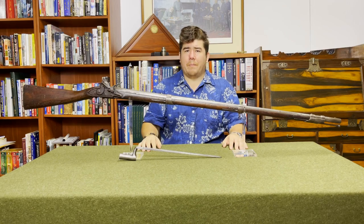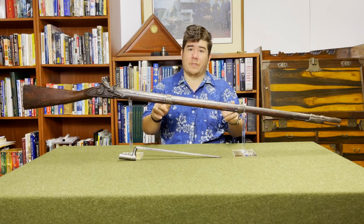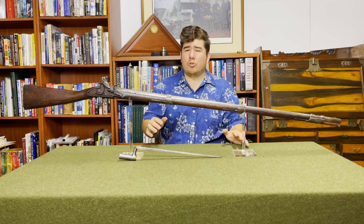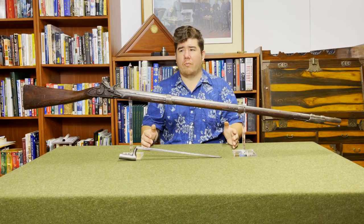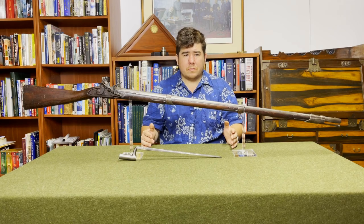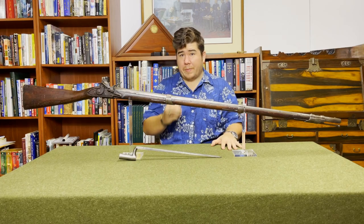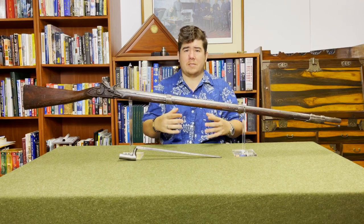Now that we've gotten the basics out of the way, I can get into the preliminary background history I need to talk about before getting to this specific musket. At the end of the American Revolution, we had large stockpiles left behind of both British and French muskets left over from the war, and also a number left behind after the end of the Seven Years' War. Basically, these muskets break down into two different patterns: the French-style Charleville pattern and the British Brown Bess style.